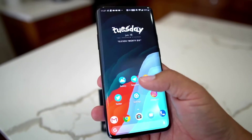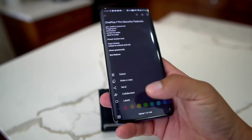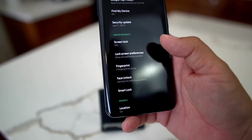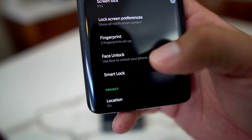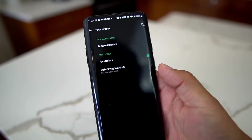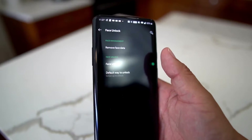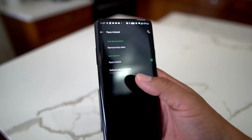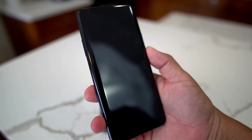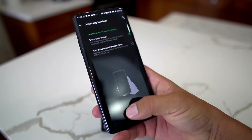Now let's look at face unlock. Go into Settings, Security and Lock Screen, and select Face Unlock. You'll have to enter your pin — same two-step verification — in case your face is covered. You then select your face and add your face data, which is easy to set up. You can choose swipe to unlock, which I have enabled.